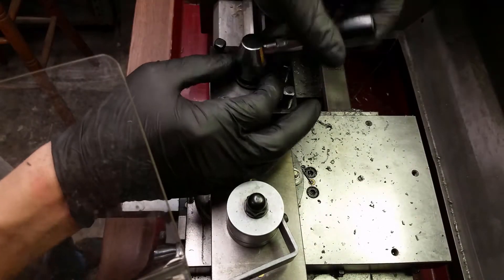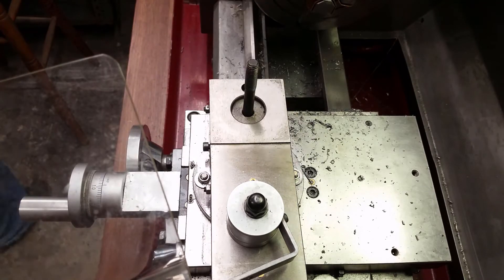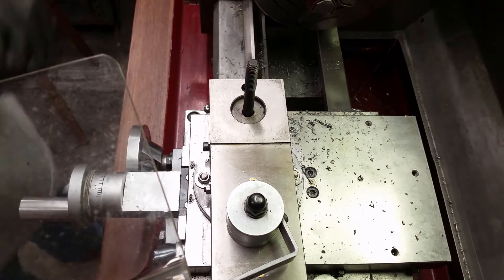Hi and welcome to Baseman Projects. In this video I will be fitting the quick change tool post to the top slide of my lathe.